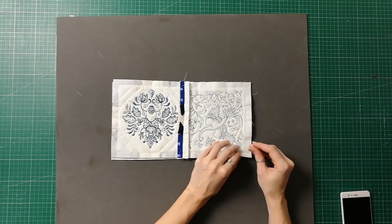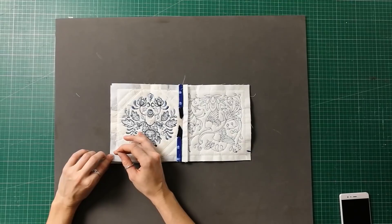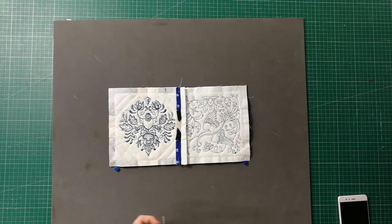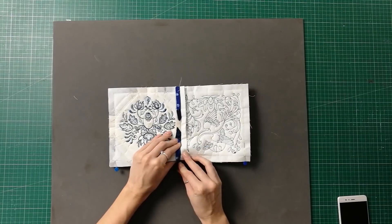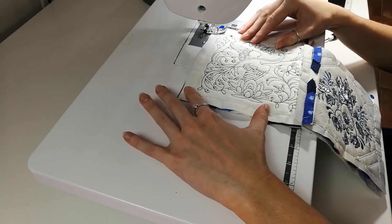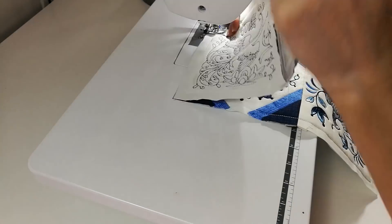Once you have ironed open the seams, place the first two rows right sides together and join along one of the long edges with either pins or quilt clips. Move over to your sewing machine and stitch the two rows together along the edge that you have pinned.